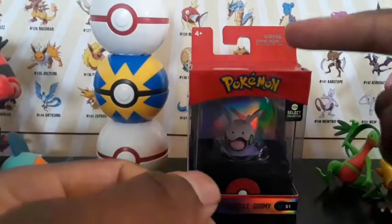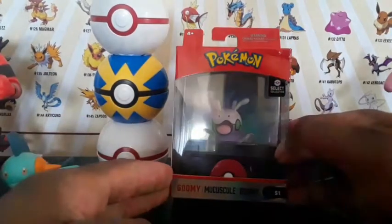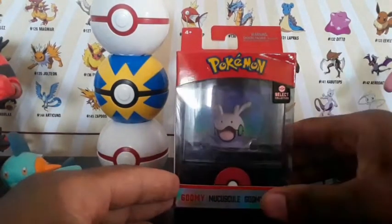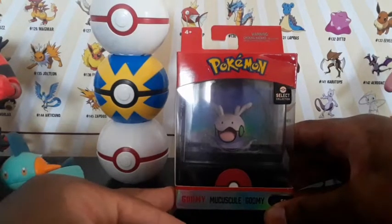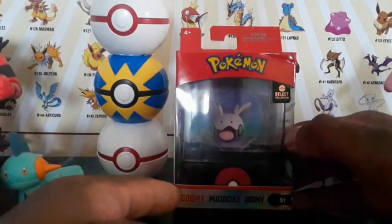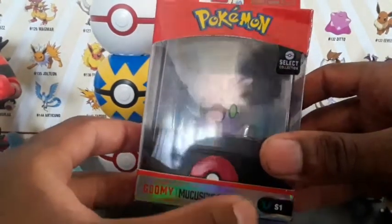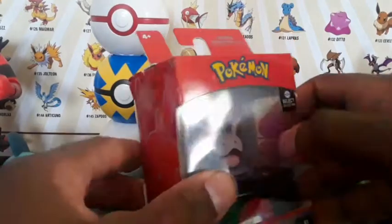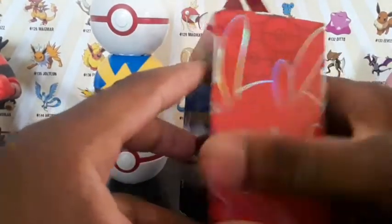How are you doing traders? Today is your boy Pit Trader Power here with another review of the Select Collection for Cool Toys — Goomy. I did Marshadow last, or maybe before or after this one depending on when you see it. It says Goomy in different languages, Series One, Select Collection Pokémon right here. You can see a little picture in the glass and Goomy right here in the art packaging.